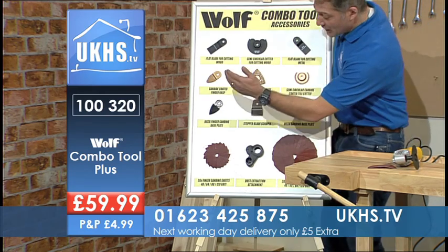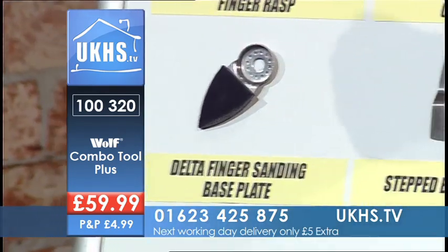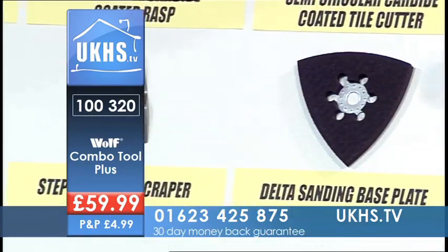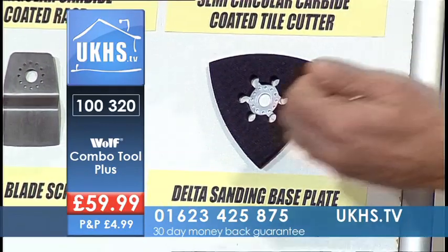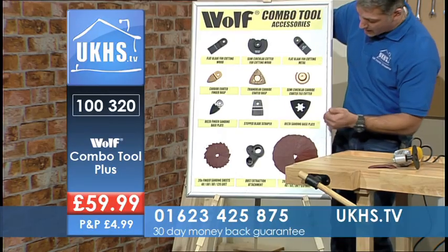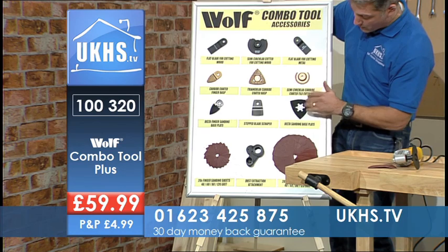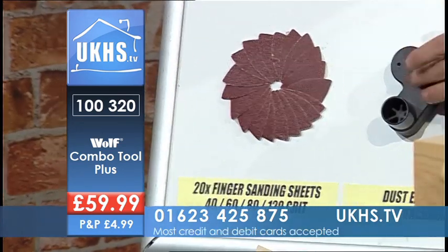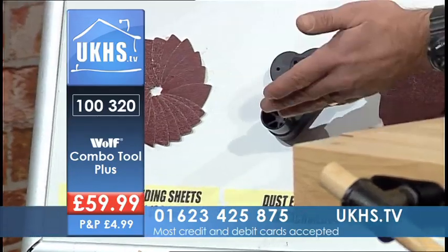You get your triangular coated rasp, and your semicircular one — great for taking grout out and renewing your grout if you've got stains on it. You get your Delta finger sanding pad with hook and loop, and a steel scraper blade to scrape off any last bits of adhesive or anything else you need to remove. Then you get your Delta sanding base plate with hook and loop.